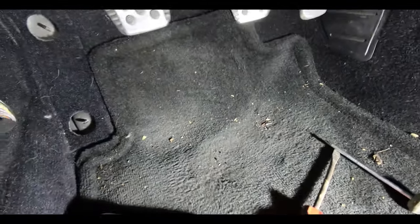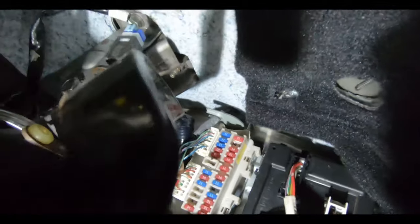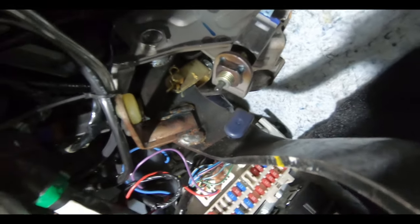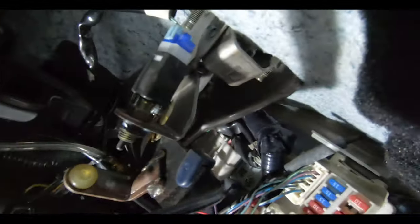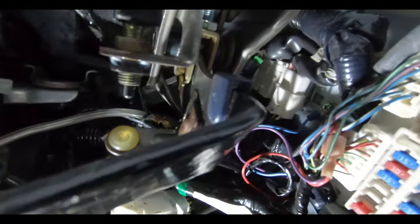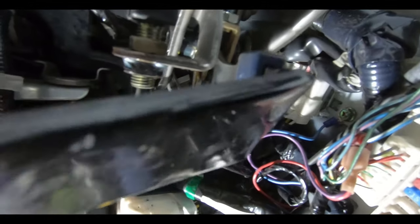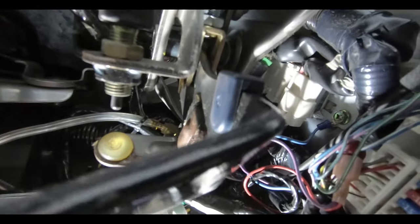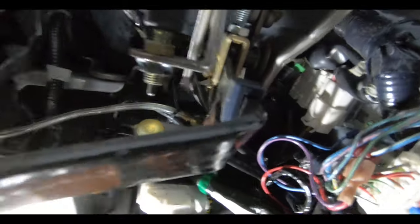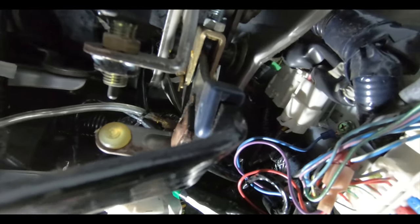Now what we're going to be adjusting — let me move you guys down so you can see it — is this fork right here. This fork is what we're going to be adjusting to make the clutch engage a little sooner. Right now it's engaging all the way up high and it's so hard to push. So we're going to adjust that — we'll need to back that nut off.